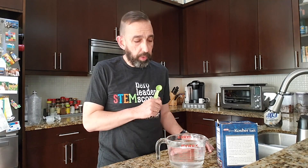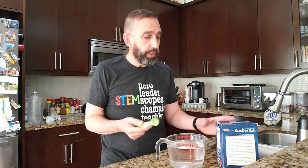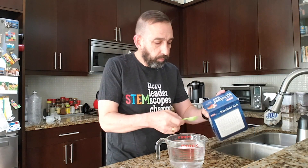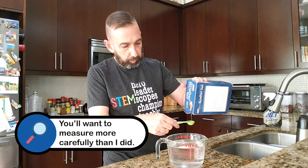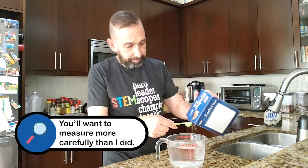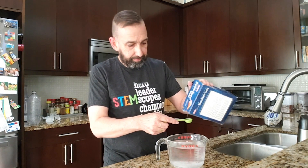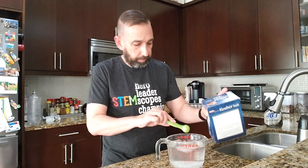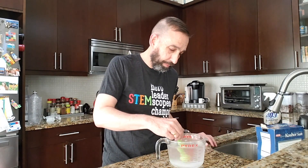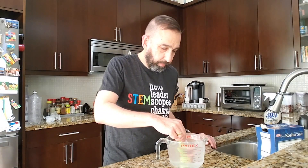Now we're gonna prepare the water. I've got 1,000 milliliters, which is one liter of water, which is about four cups. And I'm gonna add 20 milliliters of salt, which is about four teaspoons. And I'm gonna stir it up so it's nice and dissolved. And now I'm gonna add a few drops of food color.